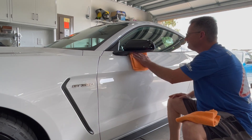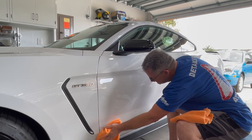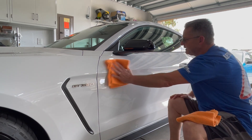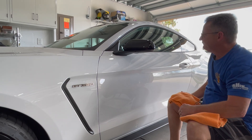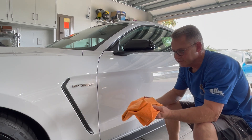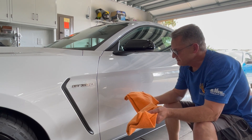You'll find that the paint is very slick and has a nice high gloss to it. It's very easy to use. For towels, I'm using McKee's orange edgeless 365 towels.